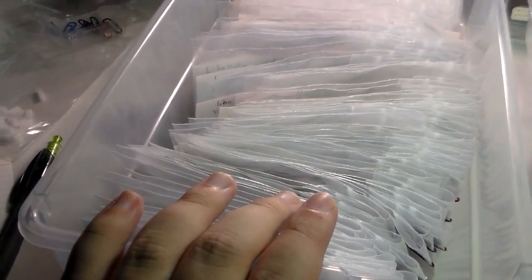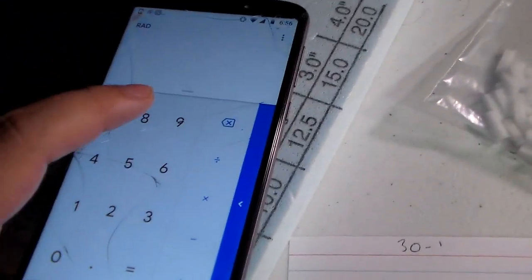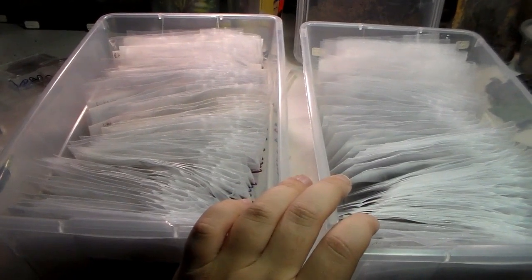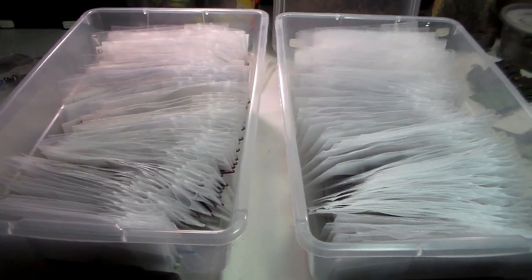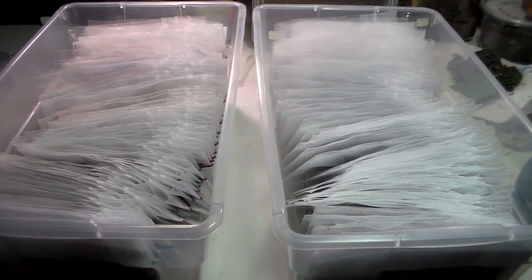I went ahead and counted — in this box here we have 84, and in this one here we have 108. And that equals 192. So that's not too bad for a single year of collecting. I do have other dragonflies and damselflies but they're spread out and aren't preserved the way they should be. But I'll count those eventually — that's a pretty good start.